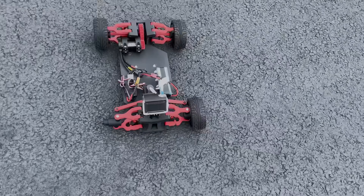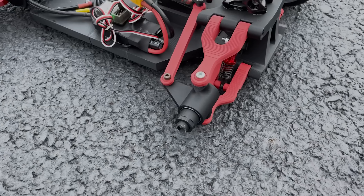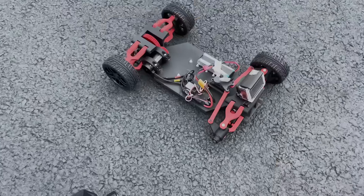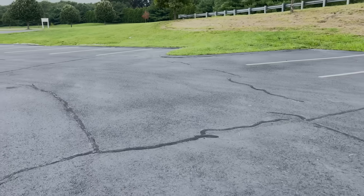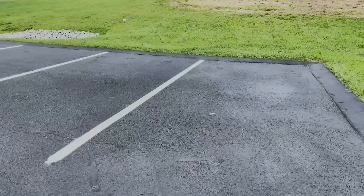The wheel came off. Looks like it broke off that little axle cap thing I've been working on. I knew that was going to be a weak point, but what can you do? The wheel rolled all the way over here — I've got to go find it now. Thing was ripping, though.